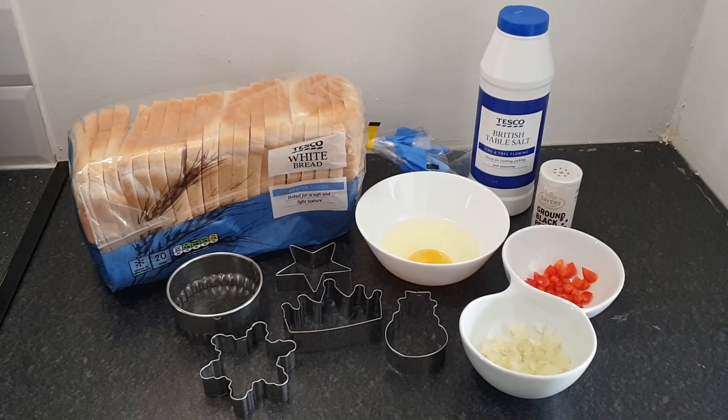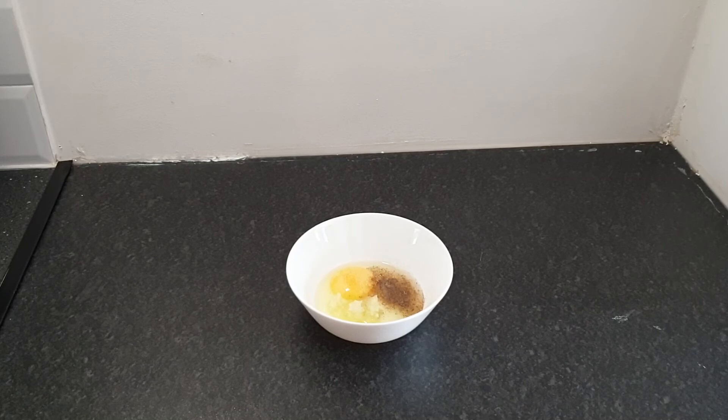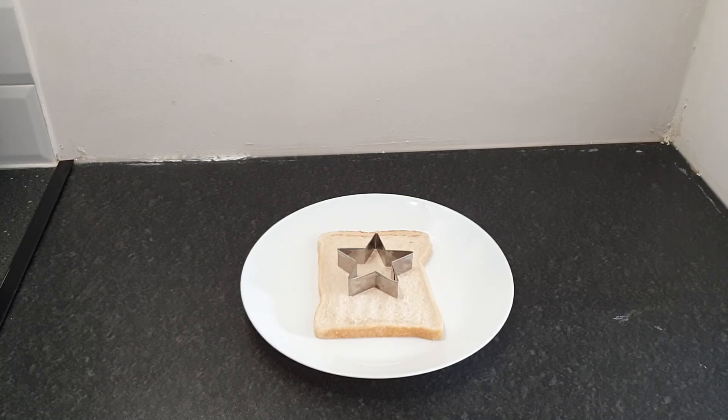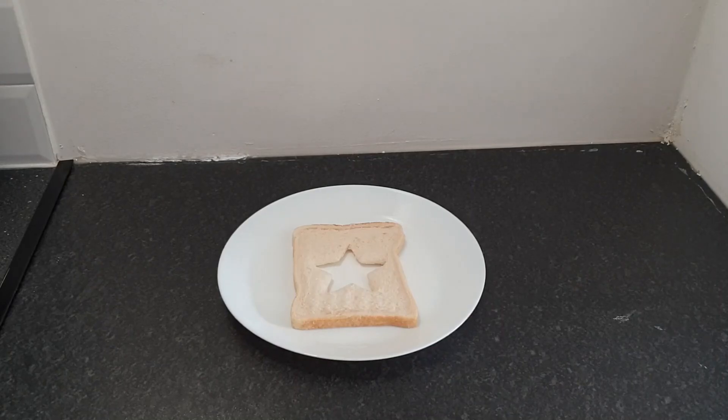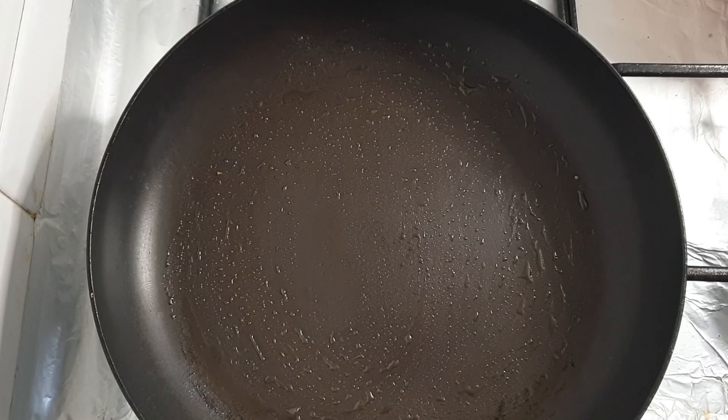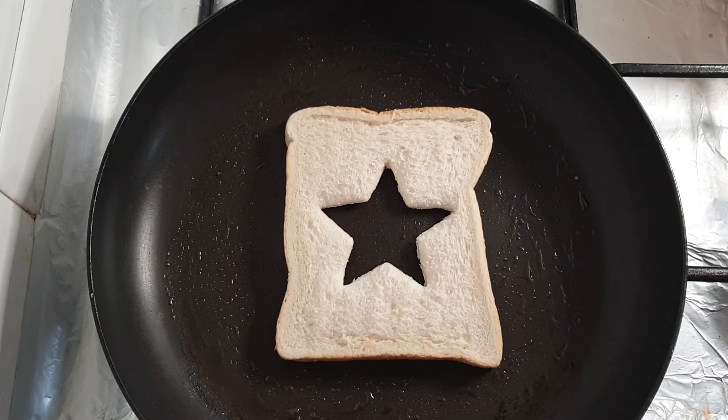Next is star bread omelette. I'm using bread, salt, black pepper, bell pepper, onion, one egg, and different cookie cutters. I took a bowl with the egg, salt, black pepper, and finely chopped onion — about one teaspoon — and mixed them well. I took a star-shaped cutter because my little one loves stars, pressed it down firmly, and cut it properly. Then I melted half a teaspoon of butter in a frying pan on low flame, spread it evenly, and placed the toast to get a golden brownish colour on one side.